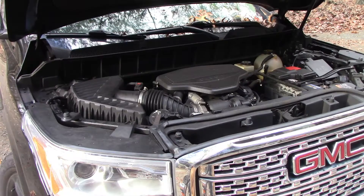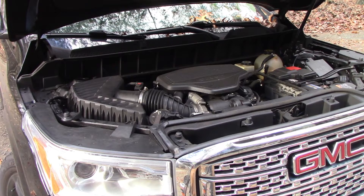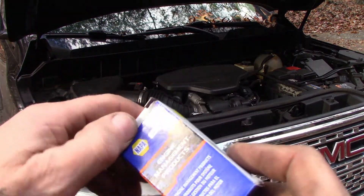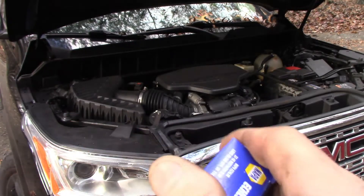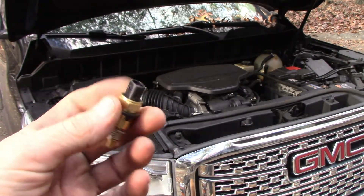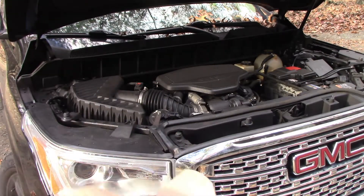Hey, John here. We got this 2017 GMC Acadia with the V6 and we're going to be doing a temperature sensor — an engine coolant temperature sensor. This guy costs $13, but where it lives is kind of hideous.